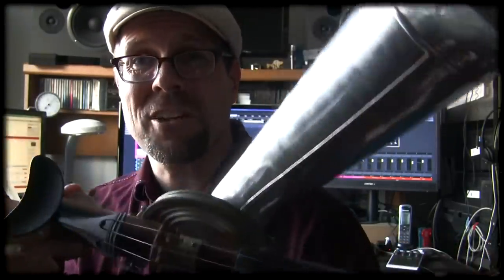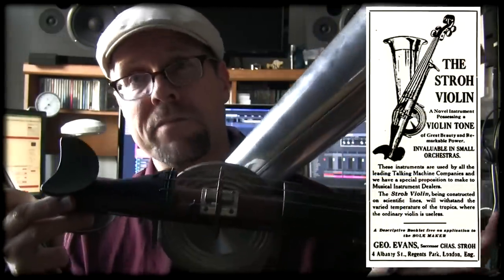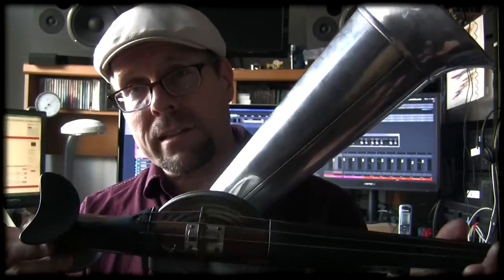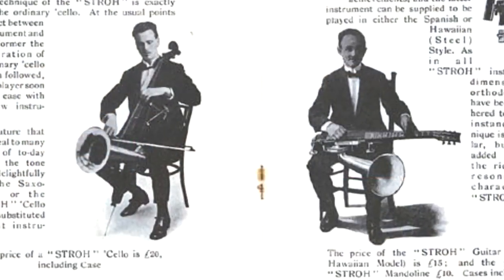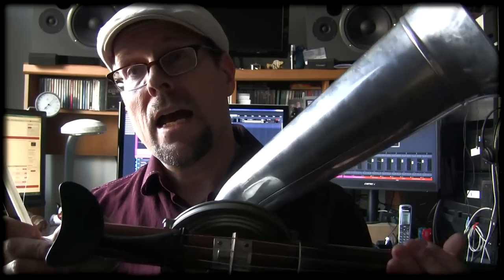Today I want to talk about this wonderful instrument — this is called a Stroh violin, named after its maker Augustus Stroh. He invented this instrument in 1899, and quite a few have been built, including even violas, cellos, mandolins, and ukuleles with a horn.